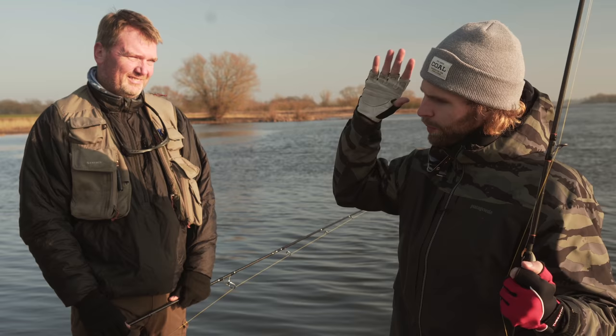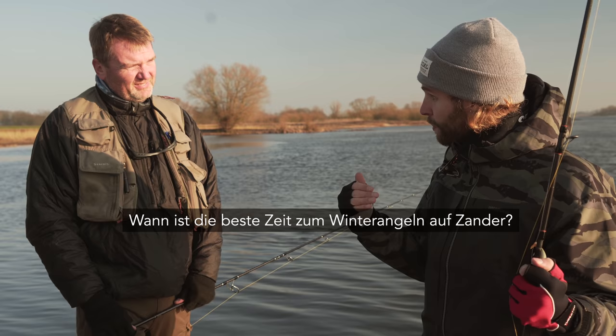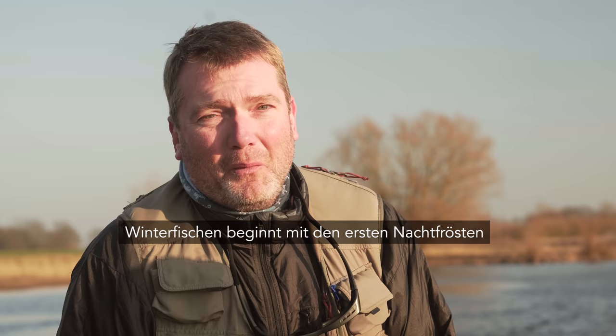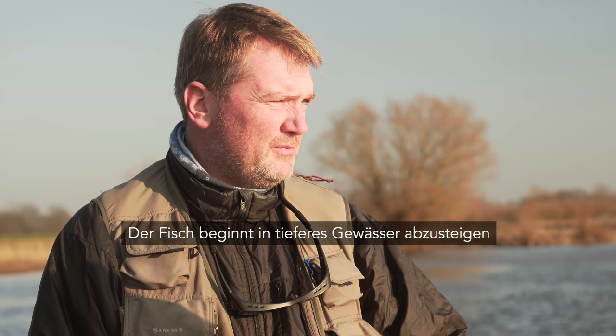Jetzt legen wir los bei den wichtigsten Fragen, wie man im Winter vom Ufer aus erfolgreich Zander fängt. Von Fragen her vom Großen zum Kleinen. Die erste Frage: Wann ist die beste Zeit? Von den Monaten her – das klassische Winterfischen beginnt mit den ersten Nachtfrösten. Früher war das oft im Oktober. Heute, wenn überhaupt, November, Dezember – Winter immer später. Dann zieht sich der Fisch mit der Abkühlung des Wassers in die tieferen Regionen, in tiefe Budenlöcher, vor allem in Hafeneinfahrten.